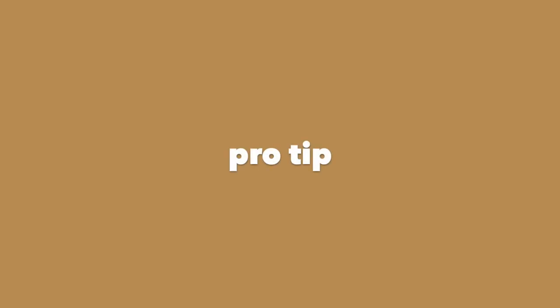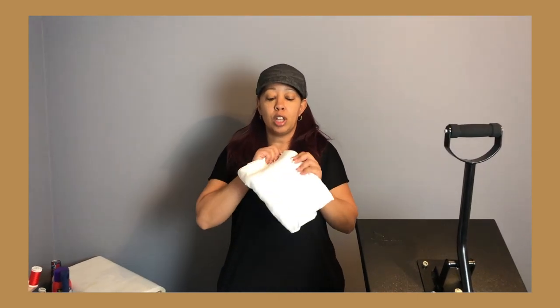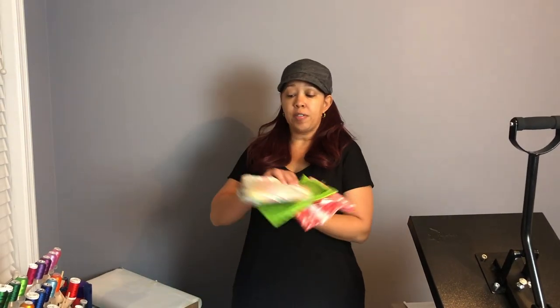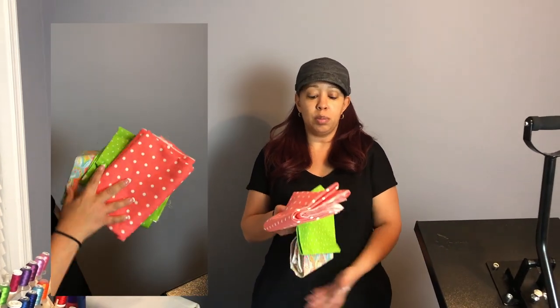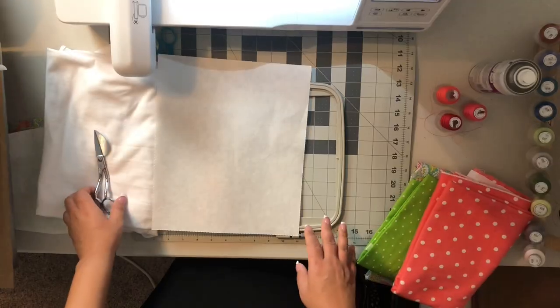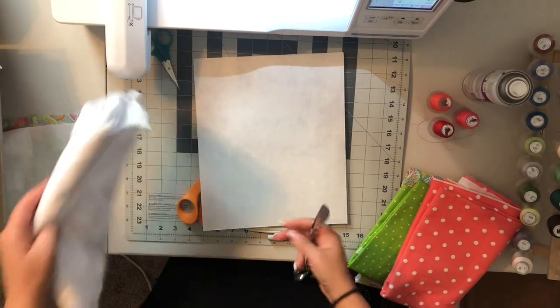You'll also need fabric or a shirt that you're going to use. Just a tip — I kept ruining shirts, so what I did was I went to Joann's and purchased about a yard of jersey material. You will also need heat bond; I purchased a big roll from Amazon. You'll need fabric for your design, which I also purchased from Joann's. And you will need applique scissors and your thread — whatever colors you're using to stitch your applique.